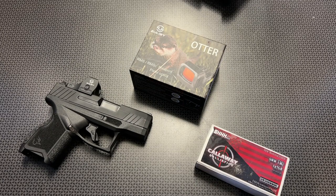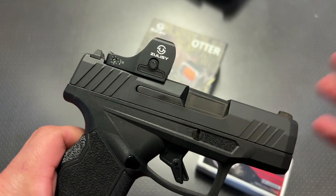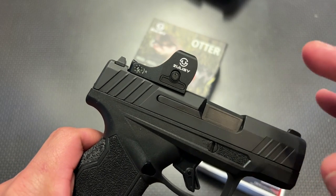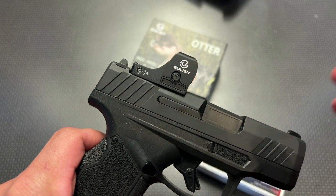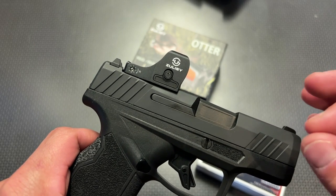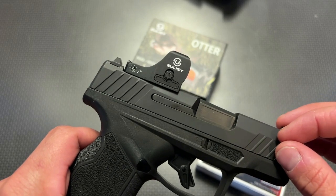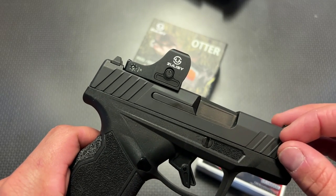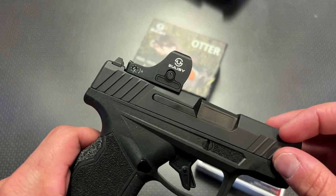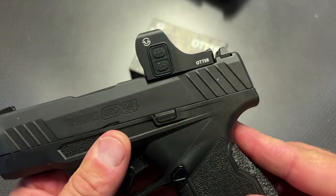I'm back today with one of the absolute hands-down best budget RMSC-style red dots. Zolci makes handgun red dots, and I reviewed a few in the past, like the Oak and the Owl, which are RMR and Dr. Cut optics. Those fit full-size and larger handguns, and you can watch those videos. I also have some codes in the deal alert video I just posted. This is their brand new Otter, which fits micro-compact 9s and 380s, and it fits that RMSC cut.